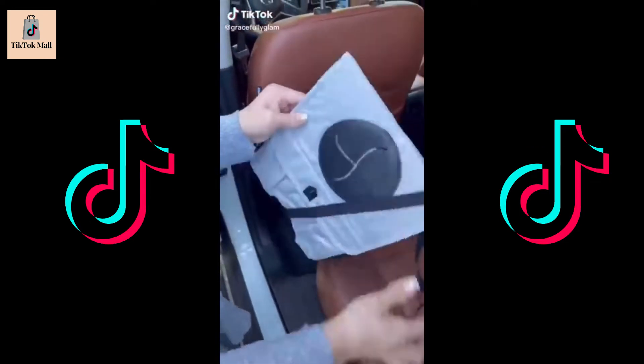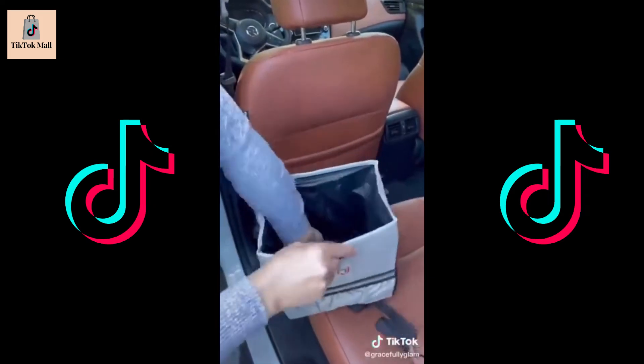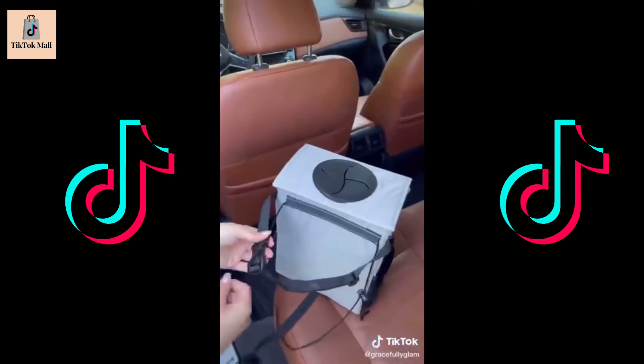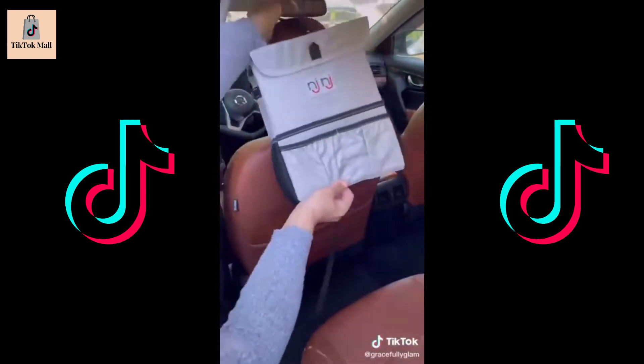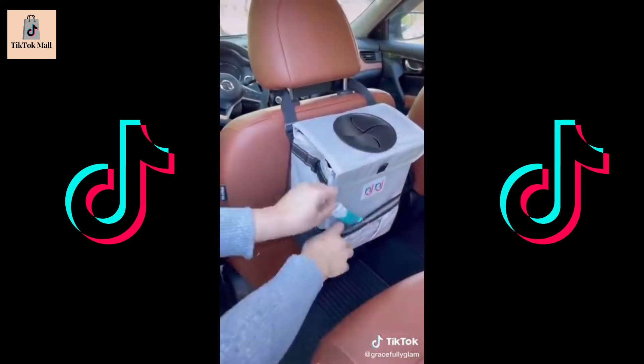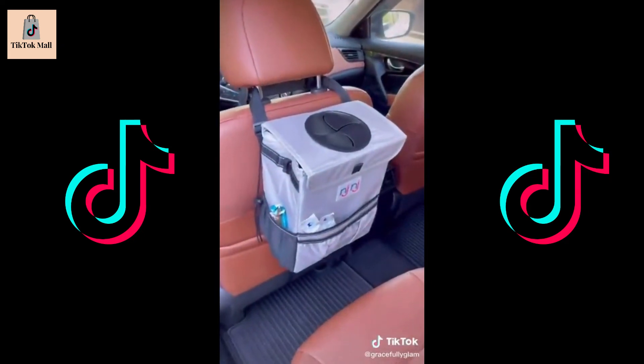This sturdy large-size car garbage can has a lid, leak-proof and waterproof lining, and can be hung on the back of a seat or in the middle console. A must-have for every car, especially for road trips. It also includes plastic hooks to secure trash bags, making it super easy and mess-free to dispose of and replace with a new bag.